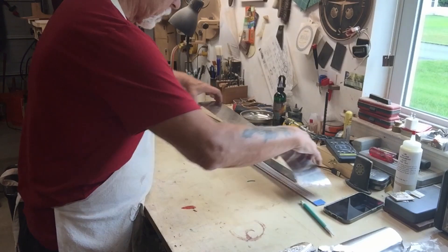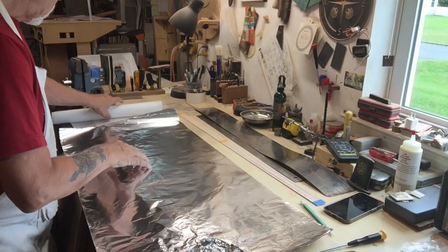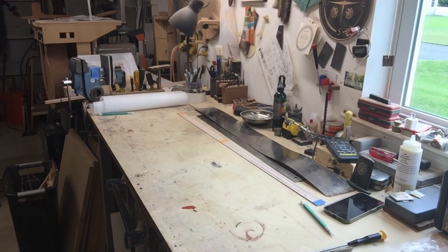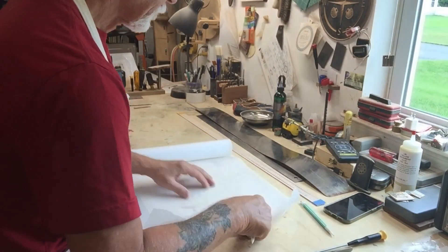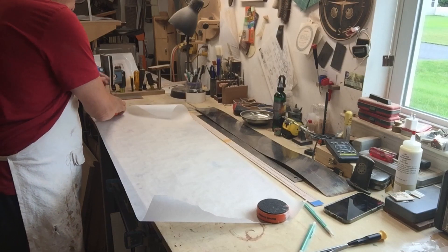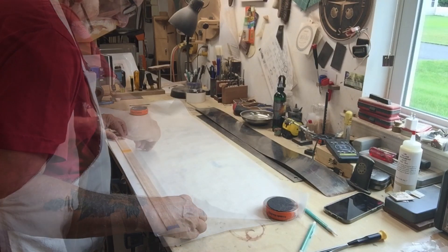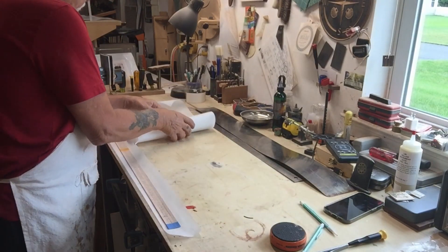I'm also going to be bending in a way that I don't typically bend. I typically will just moisten the wood and get it into my bender and go from there. But I think I'm going to try this using the parchment and the aluminum foil. I'll save this for the sides.